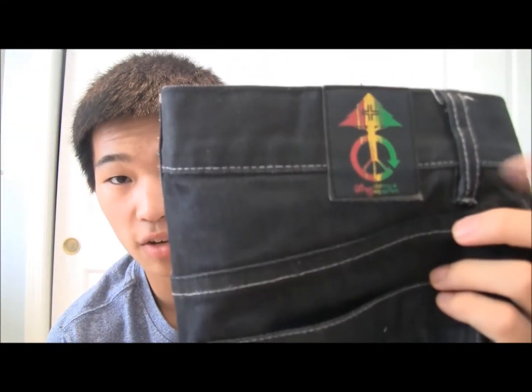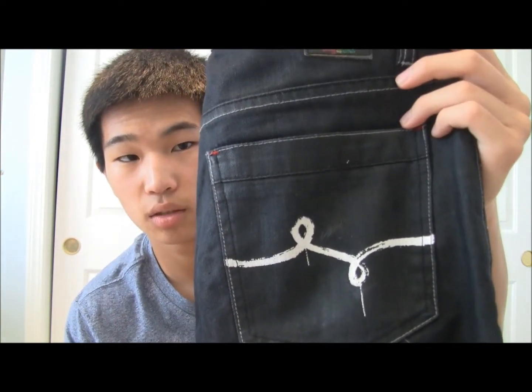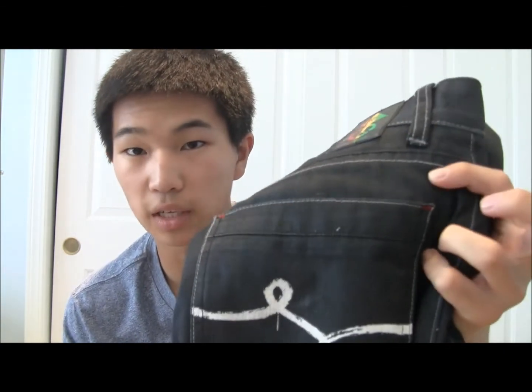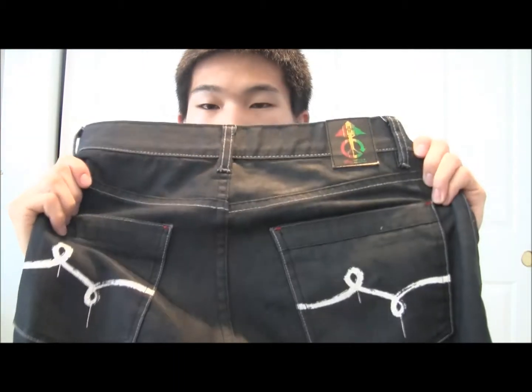Next I got another pair of LRG jeans — these are black raw indigo. I got these off Karmaloop as well, same price, and I got them together with my other pair. On the back we have a white logo on the back pockets. It's a really nice color — like a rock color with hints of red everywhere, which I really like. This also runs a little smaller; this is a size 30.